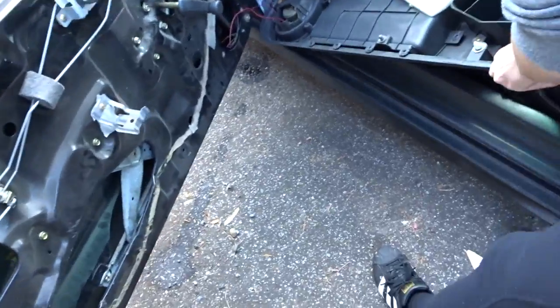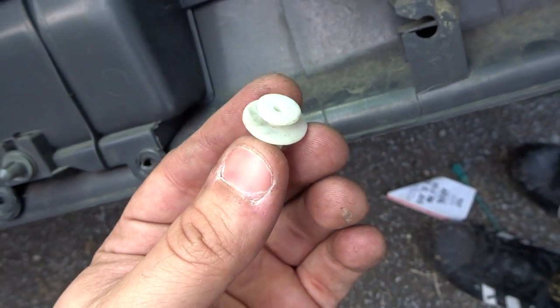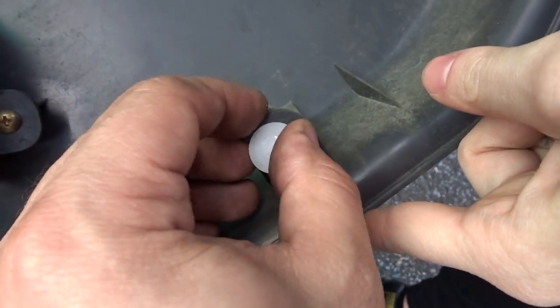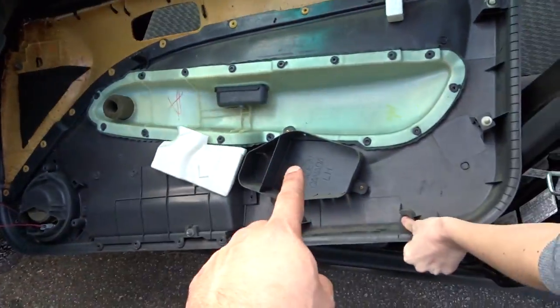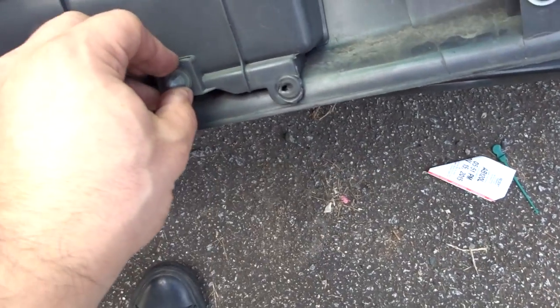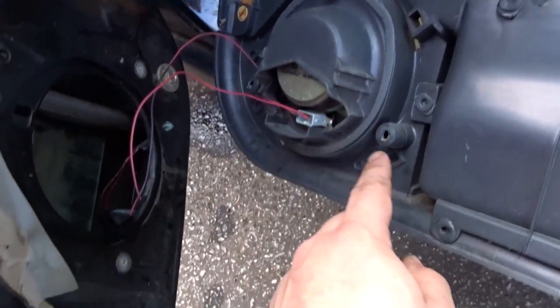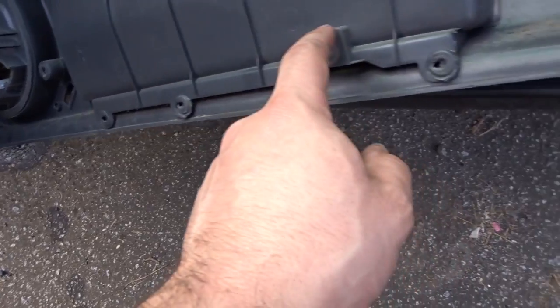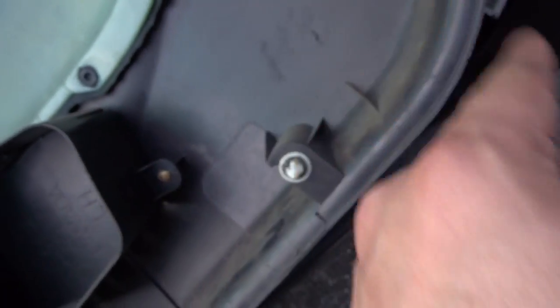Let's show the clips because that's always the number one thing. These clips will make your life a miserable hell. This one's broken. Make sure all the clips are on the door panel and not left on the door frame. There's a clip here and a clip here — what we can do is stretch this one over here. You want that corner nice and tight.